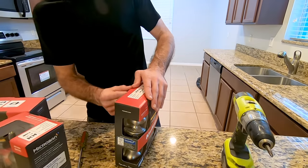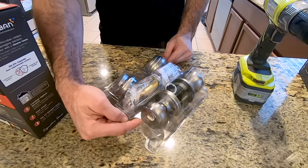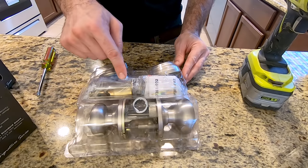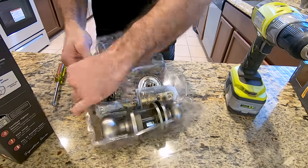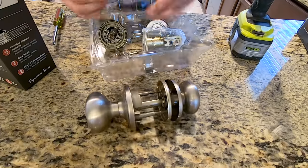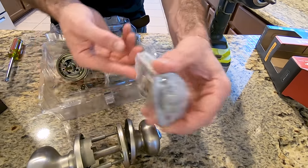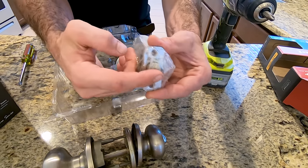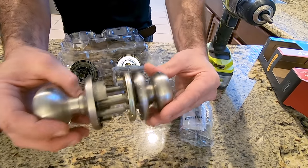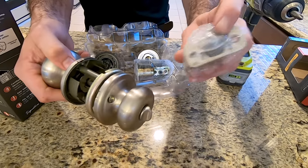Let's break into the box. You have your interior piece, you have your exterior piece, and then you have this component which controls your lock function. How it works is this goes into your door first — if the door is facing this direction, this pops out at the end. This is what catches on your latch. The other pieces go on either side of it.